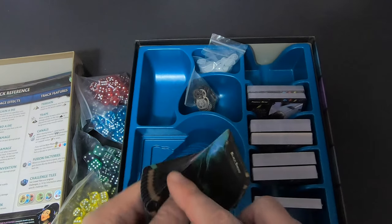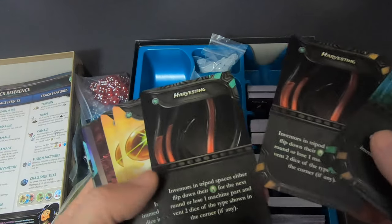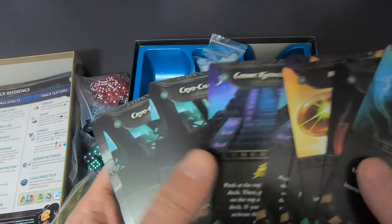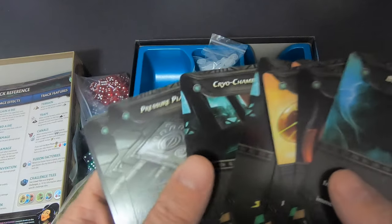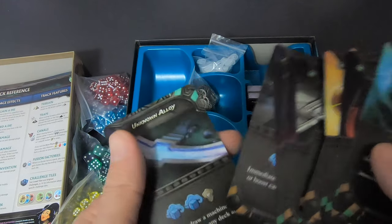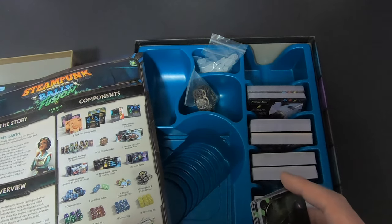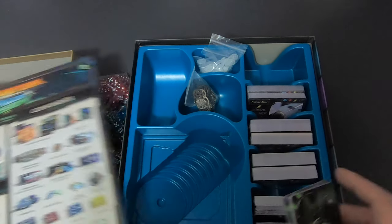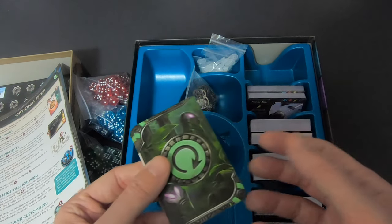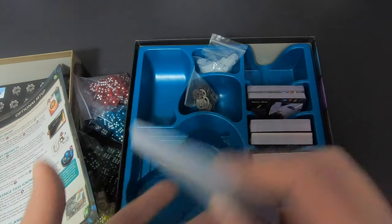These cards are new — I don't remember these from the base game. We have Black Smoke Harvesting, Heat Ray, Red Weeds, Tentacles, Cosmic Knowledge, Cryo Chamber, Pressure Plate, Stargate, and Unknown Alloy. These are event cards — additional content you shouldn't use until you've played at least twice.